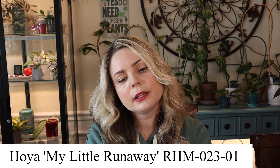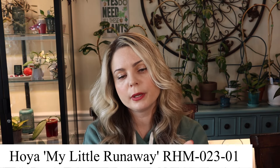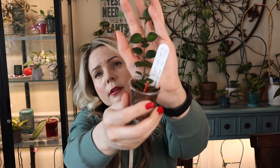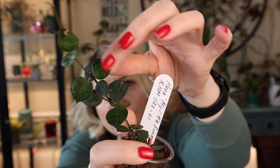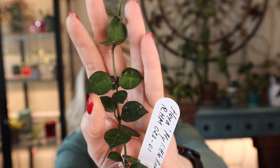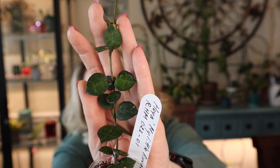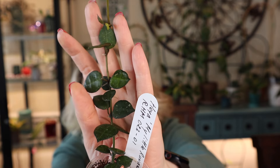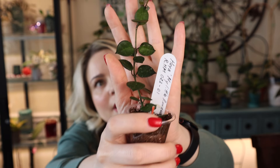Another smaller foliage Hoya — my little runaway RHM023-01. It's very cute, with tiny tiny foliage that's very thick and very dark, and it does have a little bit of splashing. It kind of reminds me of Croniana but it does have some veining on those leaves if you can see it. Very cute.